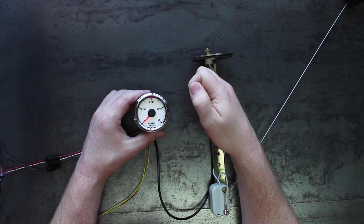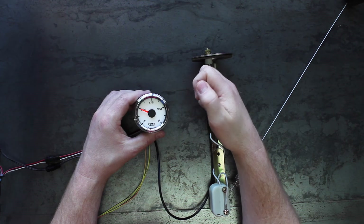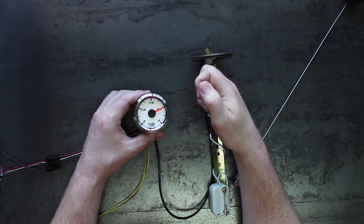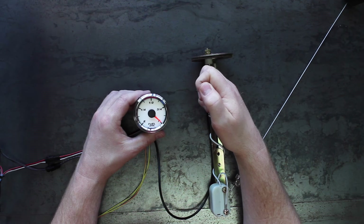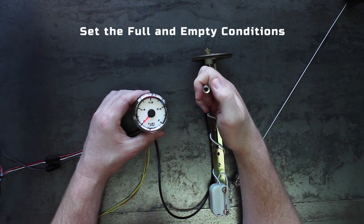Now, put the gauge in manual calibration mode by pressing the button several times until it points to full. Hold down the button for 2 seconds. The pointer will swing back and forth between empty and full — you are now in manual calibration mode. Both the full and empty conditions must be calibrated for the gauge to operate correctly.